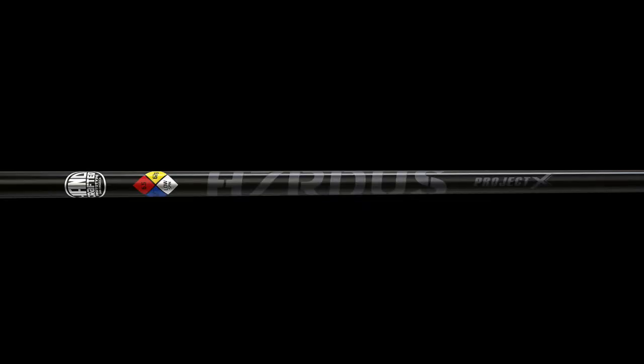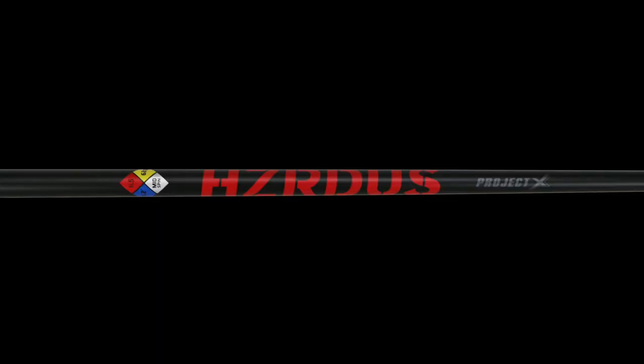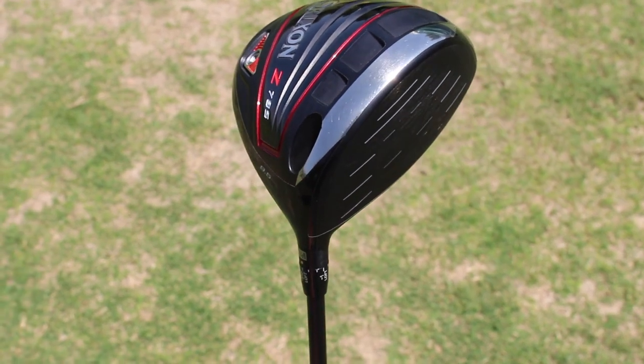The two shafts chosen for each model are perfect complements to the way they're designed to perform. In the Z785, we have the handcrafted Hazardous Black — that shaft comes out of the Project X facility in San Diego. It's meant for a stronger player: low launch, low spin, and the head is designed to give you a more boring, penetrating trajectory. With the Z585, we went with the Hazardous Red — more of a mid launch, mid spin, which complements the driver head, which has a little bit more of a draw bias and is a slightly higher launching driver.